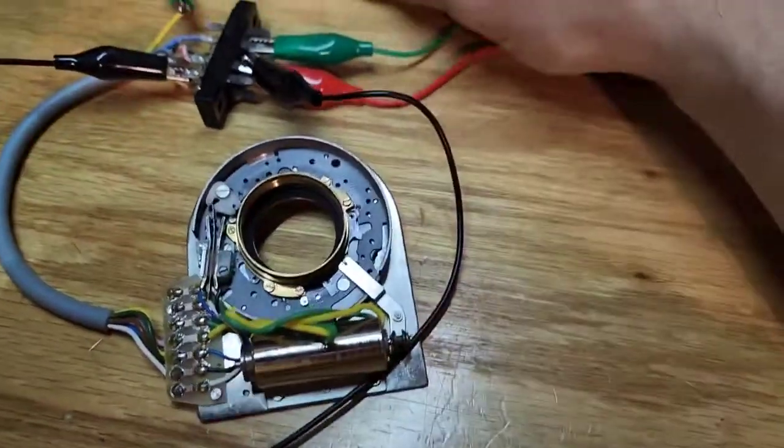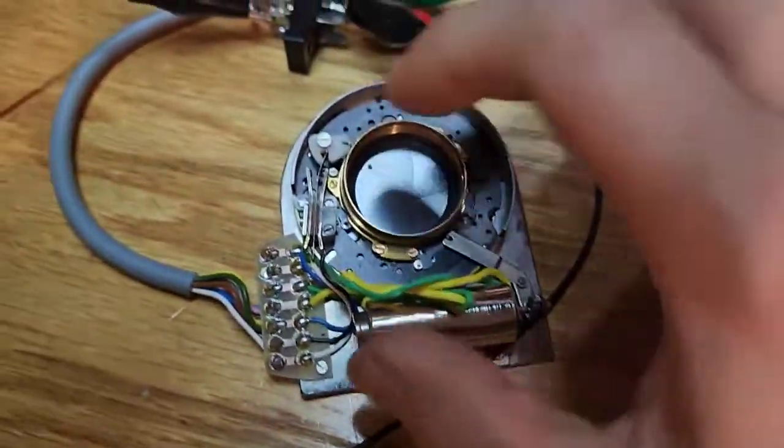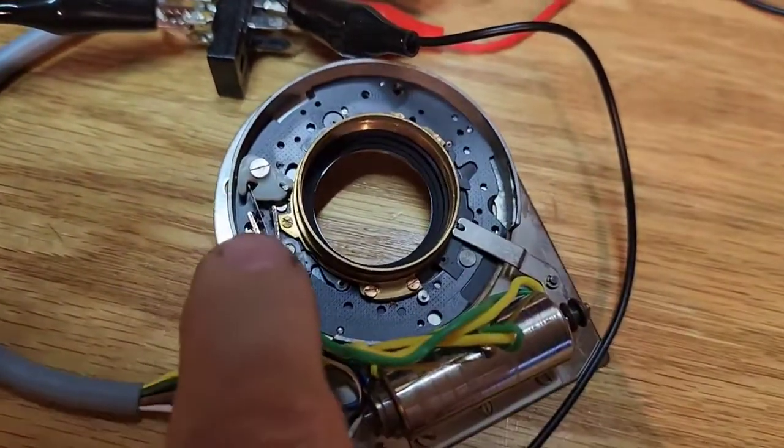I can manually reset it, and it can be electrically reset as well. I'll do it one more time to explain how activating this aperture works — it took me a while to figure out. If you look over on the side, there's a little white lever that moves left to right, moving a little switch that's right here.